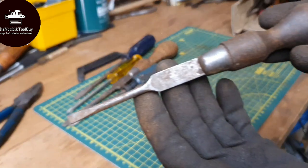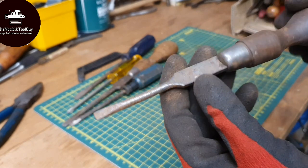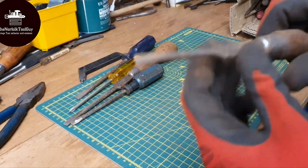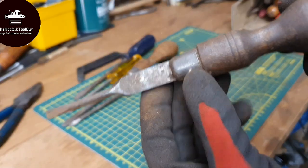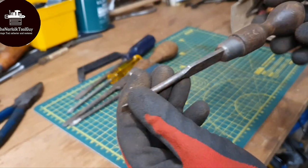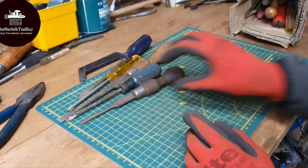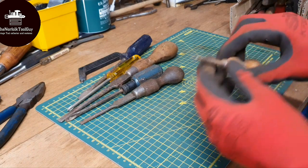Oh, so this is quite cool - this is a Marples and Sons wood handle cabinet maker screwdriver. Fantastic shape. There's a little bit of a gap there, but I'm sure I can close that gap up. This shouldn't be too bad to clean up, to be fair. And then that'll add to my mountain of wooden handle screwdrivers. I just can't seem to let them go.